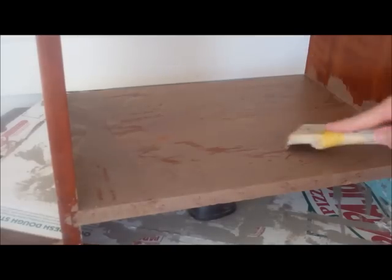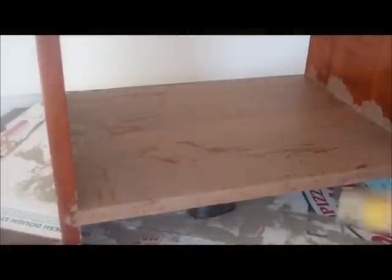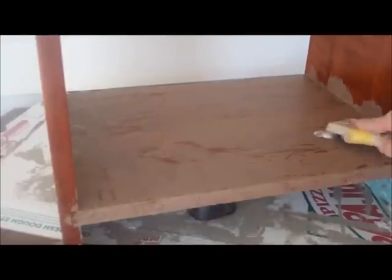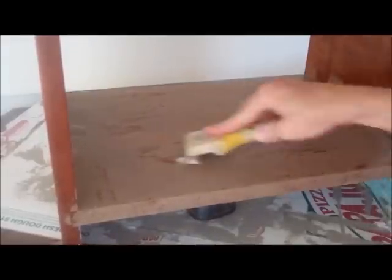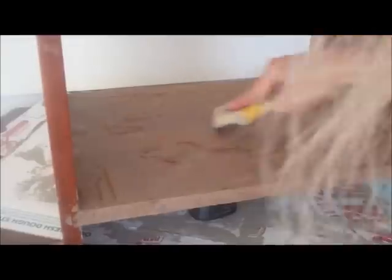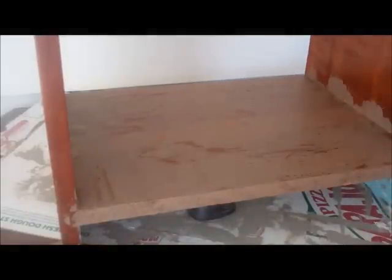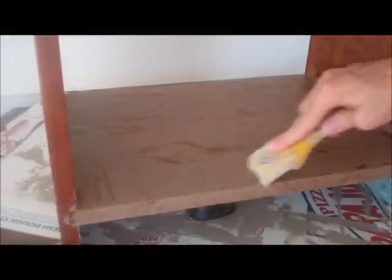You can see that despite the fact that this piece has a polyurethane or shellac type finish, this chalk paint is still sticking and it's not even completely dry yet. I love chalk paint because there's no prepping. I'm going to let it cure just a little bit longer before we move on to the next step.